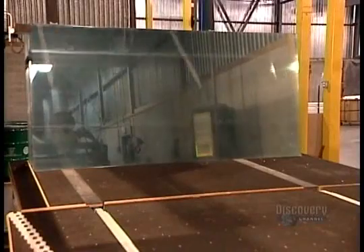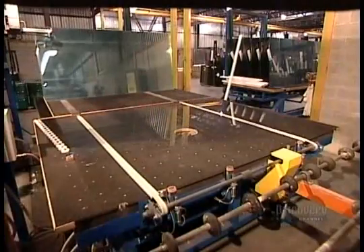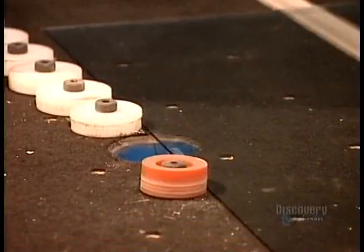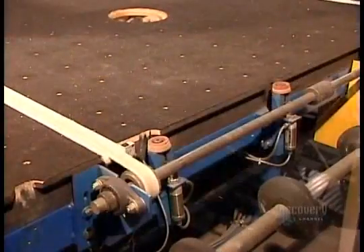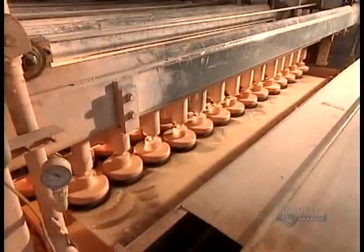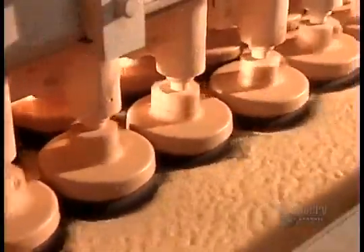A mirror starts out as clear glass. A robot lays each panel horizontally on a conveyor belt, which transports it to the washing station. There, sprayers blast the glass with water and cerium oxide, a powder derived from a type of earth. Rotating brushes scrub and polish both the top and bottom surfaces, removing oils and other contaminants.